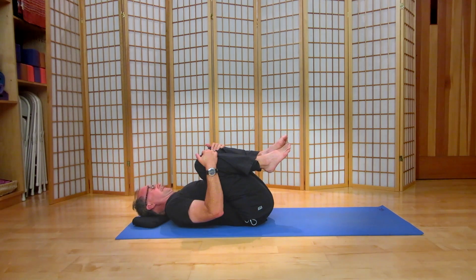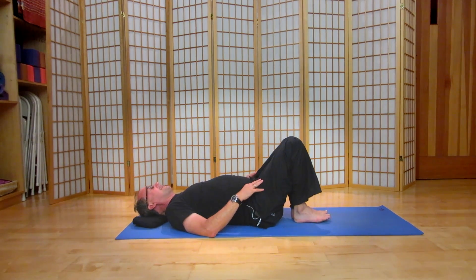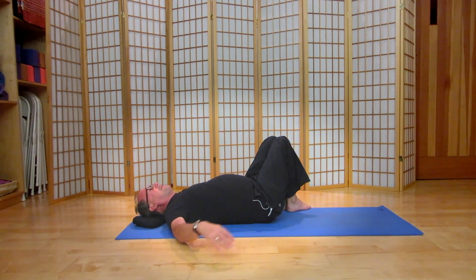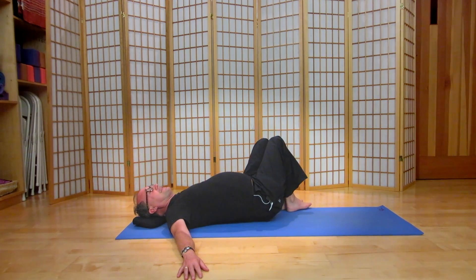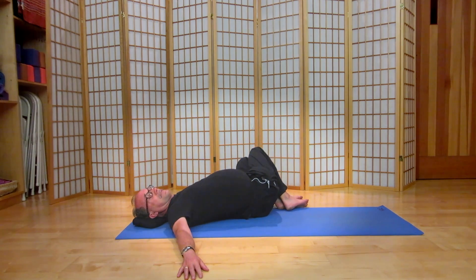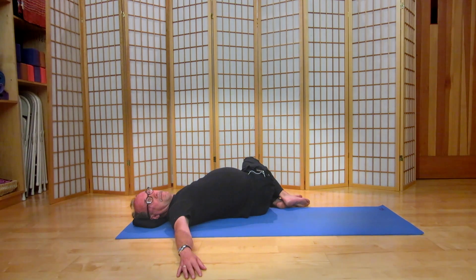To feel the low back opening, we're going to return the feet to the mat, but this time we're going to take the feet to the left of the midline, about four inches from the midline. We're going to take both knees to the left and turn the head to the right. Again, let the breath flow through you, let the knees soften. The shoulder blades soften down into the mat.